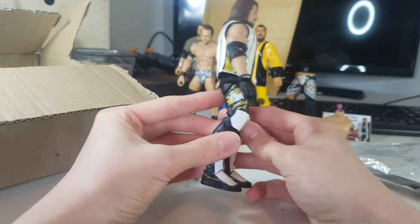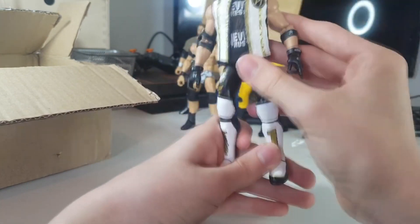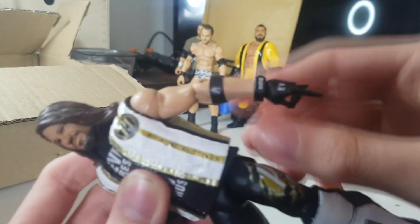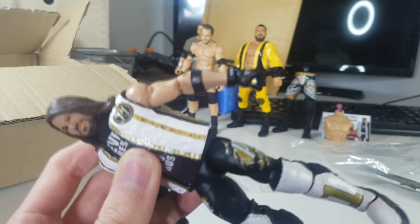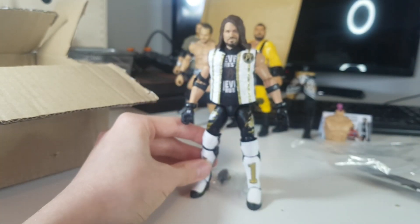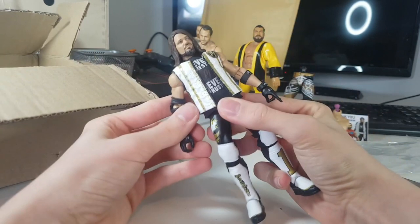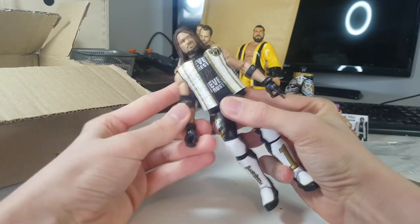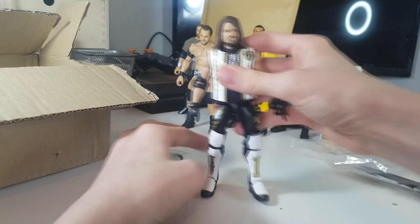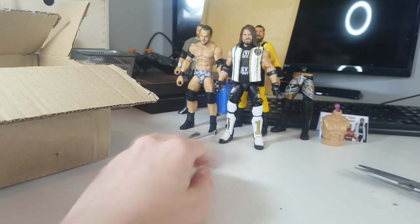I sent him the Top Talent 2019 AJ Styles and the Top Talent 2018 jacket to make this. Awesome work — never rest, never rust, that is what Mac Decals does in the custom game. Even this little armband he wears is sculpted in some rubber material so you can take it off if you want. We may even get this from Mattel yet, but it's been over a year. I'm just very glad to finally have this attire. AJ Styles WrestleMania 35 — amazing custom.